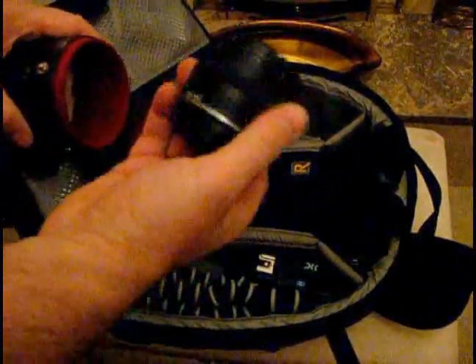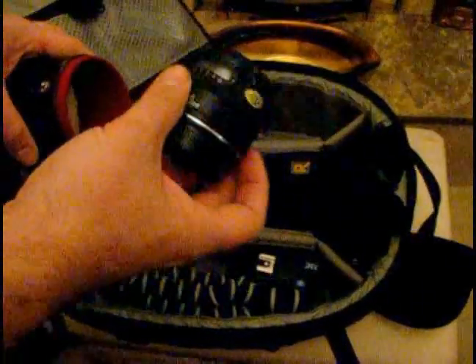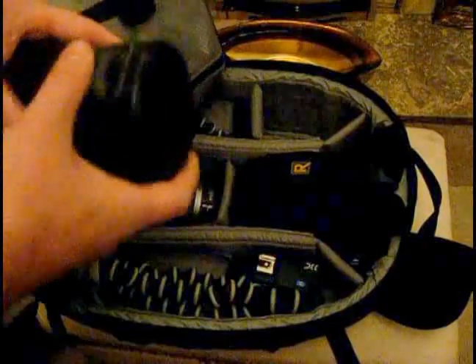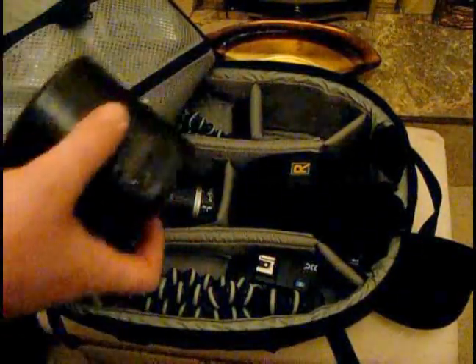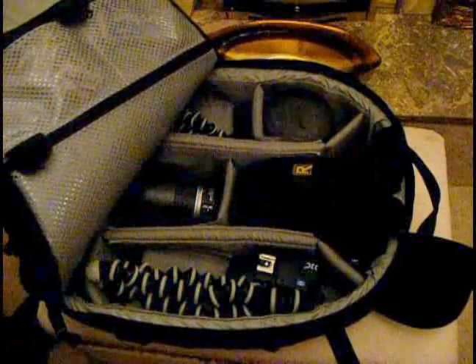Over in this corner, we've got the Nifty 50 — the 50mm f1.8 Mark 1 version. That's why it gets treated especially carefully in its own little separate box, because it's probably one of the most beautiful lenses. If you check the other videos on my YouTube channel, I've done a review of that lens. So we've got my three main lenses that I use.